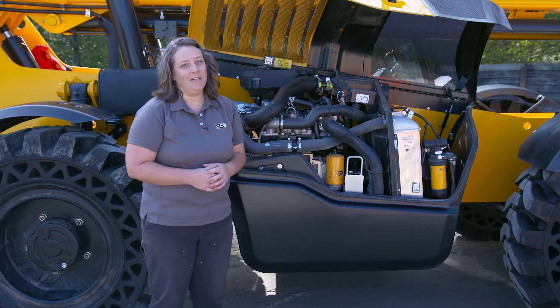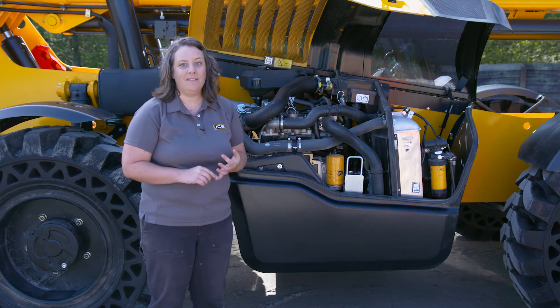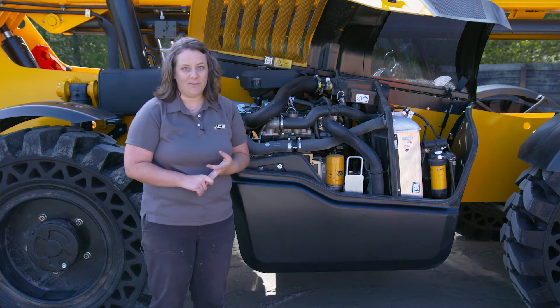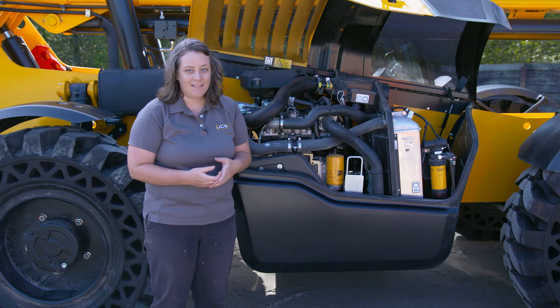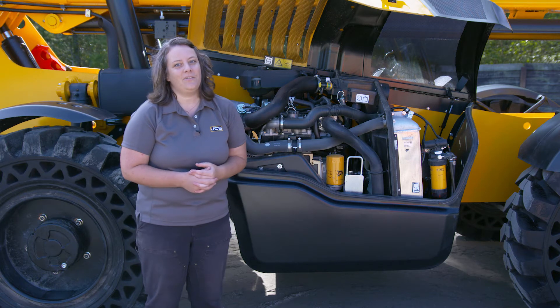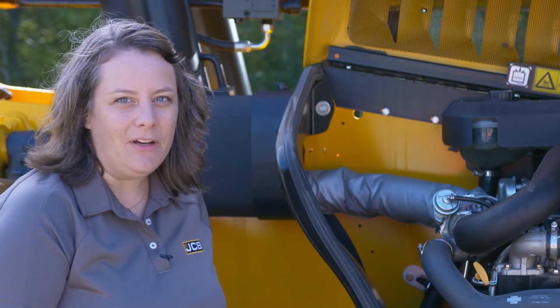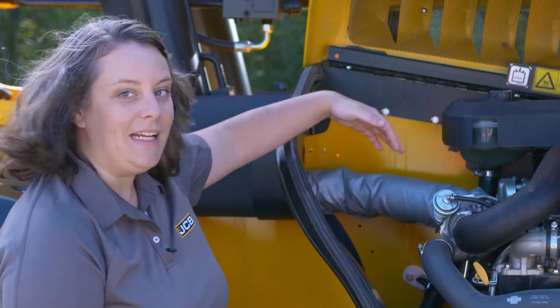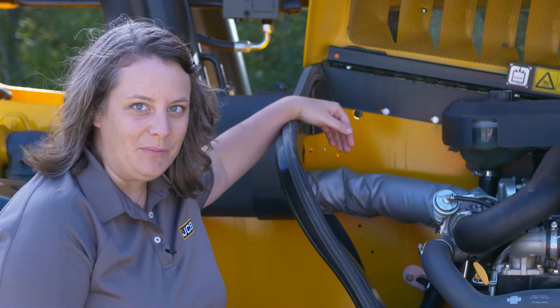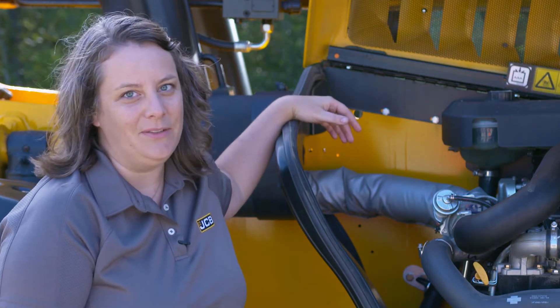At JCB, not only do we make our engines but we make the entire drivetrain as well — the engine, the transmission, and the axles. And even beyond that we make the chassis, the boom, and the cab. So we're very unique in the industry in that we make all the major components of our telehandlers. We do offer a 109 horsepower engine, and if this did have 109 horsepower there'd be an SCR canister right here in the engine pod. It would require DEF, but it's an easy solution and it keeps the cost still low.